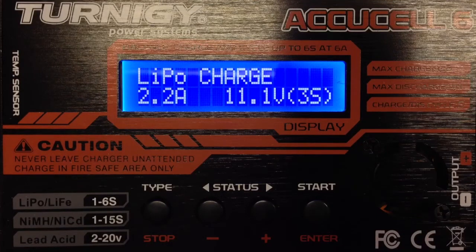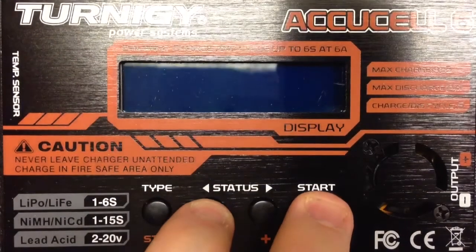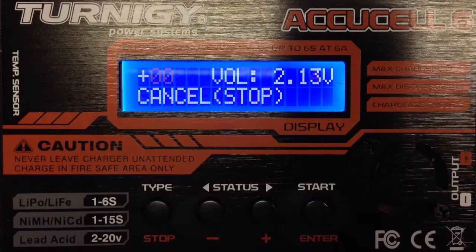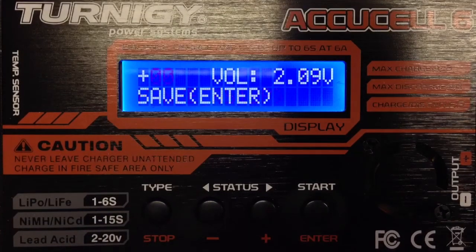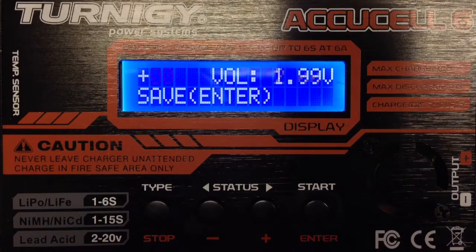Here are my two-week-old Turnigy LiPo chargers. As I read on the discussion forums, the new Turnigy chargers don't have a calibration menu — but surprise, they do have a calibration menu. I'm not sure if this is a newer batch than the one mentioned in the forums.